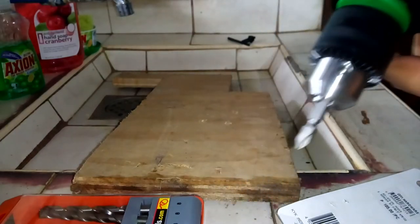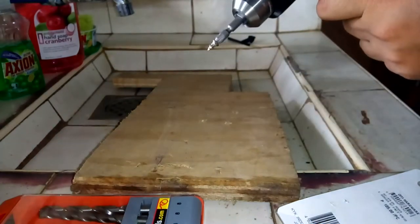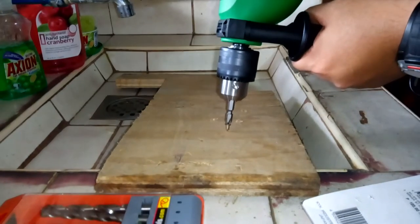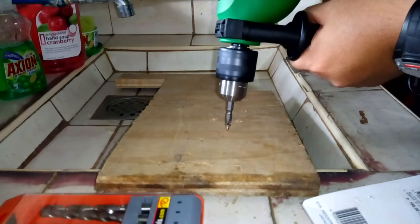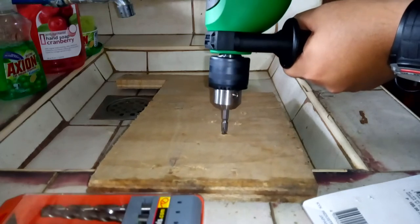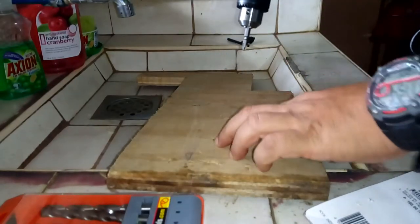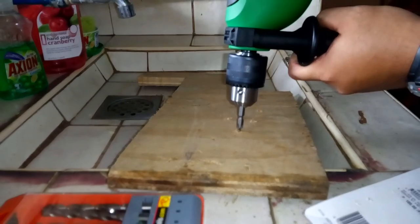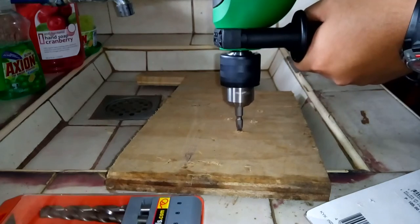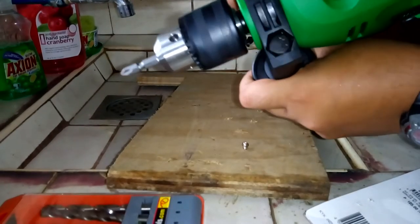Now let's try — insert your screw. Okay, let's try slowly first. Okay, let's try standard drilling mode.